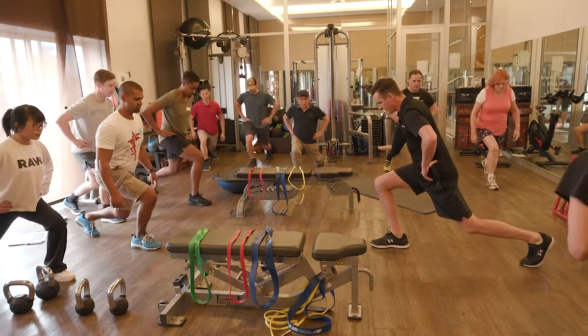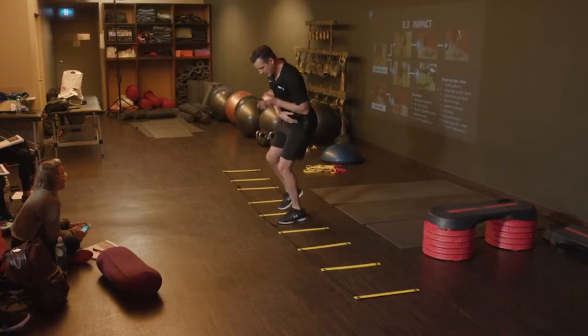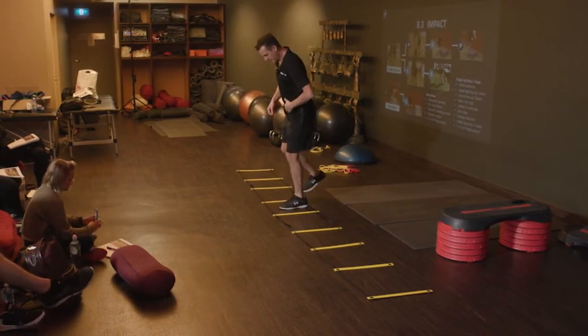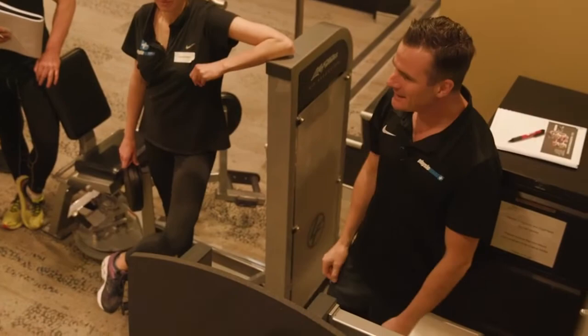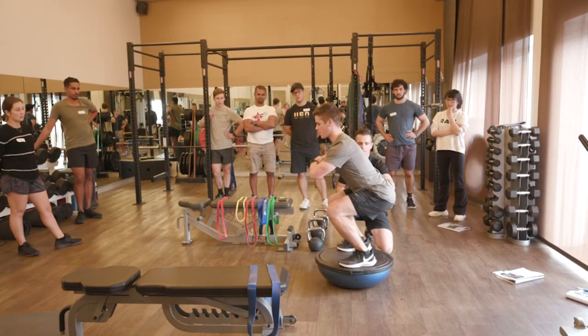I want to go down and forward and load up the front leg about 80% weight through my heel and trying to land like that. Now past that stage, I want my body to stay centered. This is where you guys will see something you can work on.